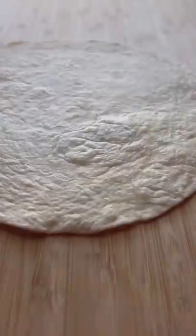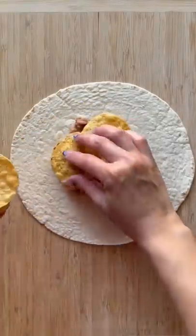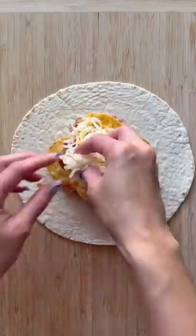Give it a quick toss. Into a flour tortilla, add some refried beans to the center, then the chicken mixture, and top with some round tortilla chips. Drizzle with some enchilada sauce, some more cheese, then top with a small flour tortilla cutout.